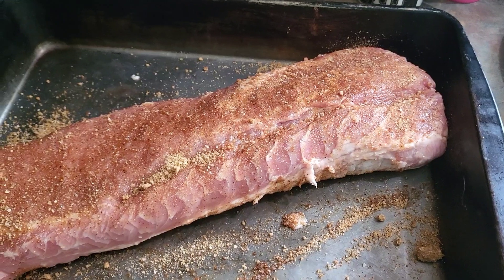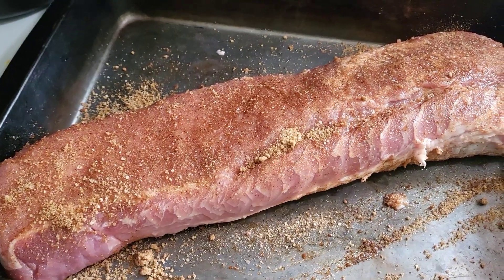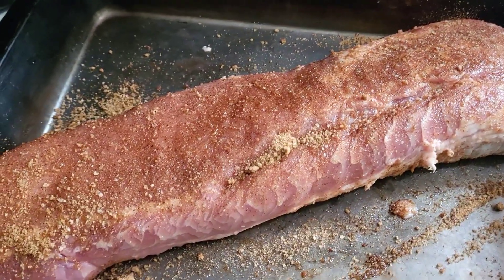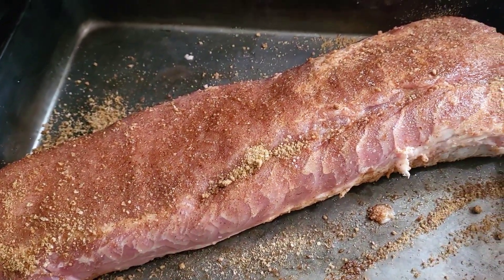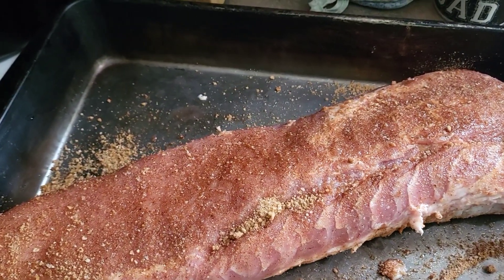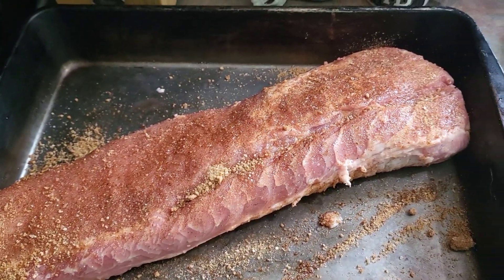The pork loin we're going to smoke today got it rubbed down with Cousin Larry's rub. We're going to let that rub sit on it for a couple three hours, then we'll put it on the smoker. Thomas has acquired from one of his co-workers an apricot jalapeño glaze we're going to put on it — it's going to be some good stuff.